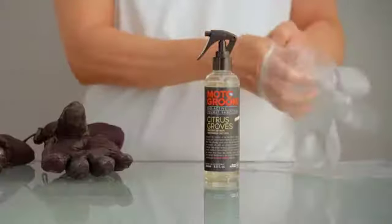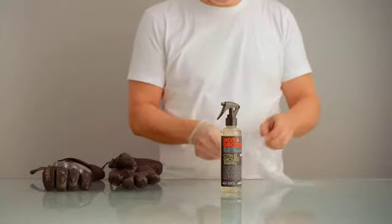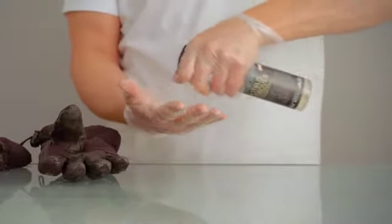Here's a neat way to clean your gloves using Moto Groom's powerful all-natural sanitizer. Put on disposable gloves, then spray sanitizer liberally over one glove using plenty of spray until completely covered, especially on the fingers.